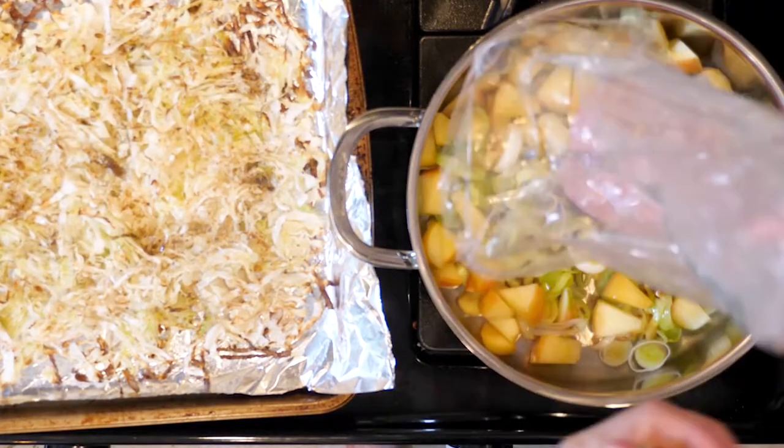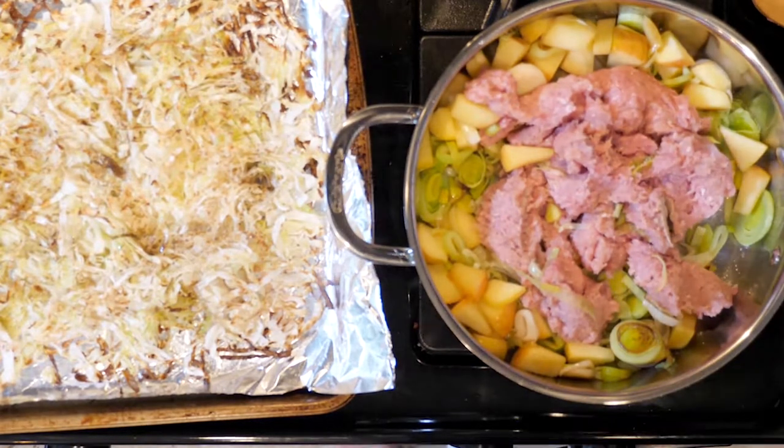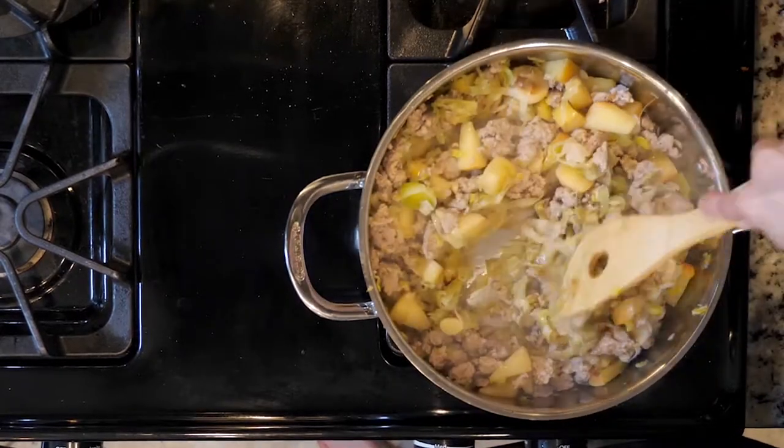Then add the ground chicken with a dash of salt, pepper, and again a little nutmeg. Mix everything together and cook for 10 to 15 minutes or until the chicken is fully cooked through and beginning to brown. Turn off the heat when done.